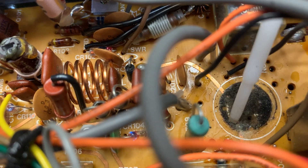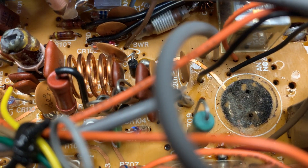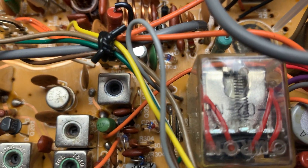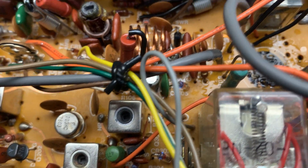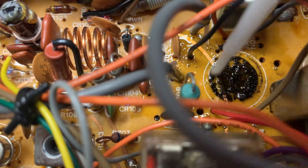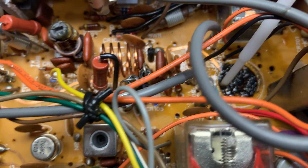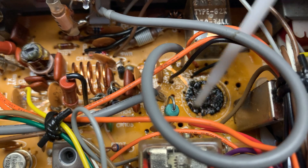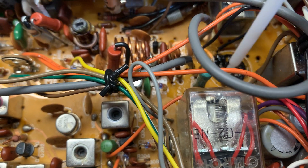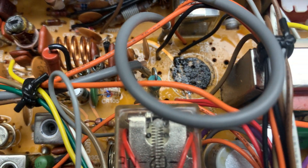I've got some circuit board cleaner here, so let's give it a bit of a spray and let it soak in. Then I'll use a cotton bud to clean it up. It doesn't look like it's done any damage, but you never know. Hopefully it's okay, but if it hasn't, I'm going to have to go to plan B and get the cotton buds out.